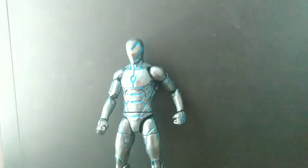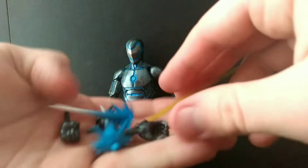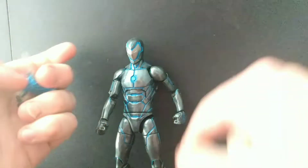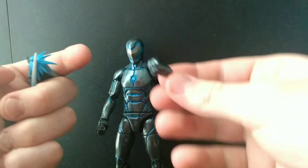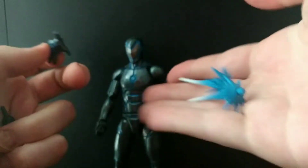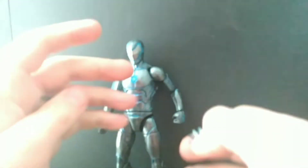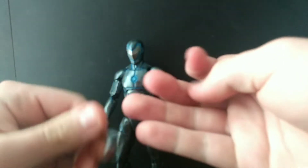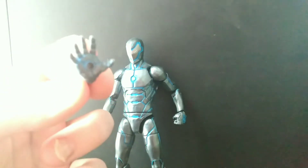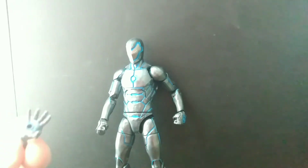Let's look at the accessories — he's got quite a few, minus one because of what happened. You get a sword, which is crazy awesome. You get a hand for the sword — though these hands kind of piss me off, I'll get into that in a second. You also get repulsor blasts, which is awesome — so you get a sword, the pew-pews, another grabby hand, and only one of these hands because, yeah.